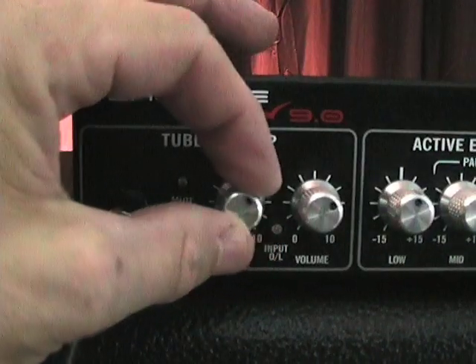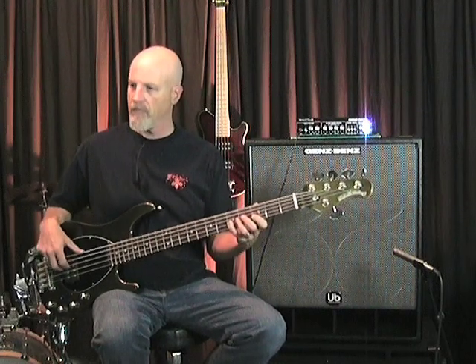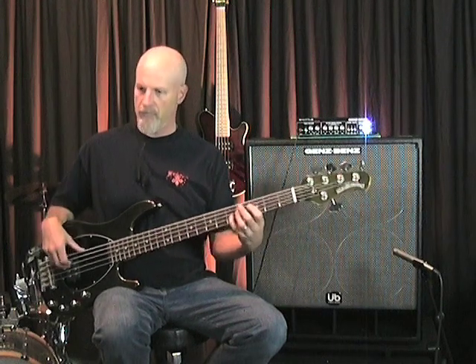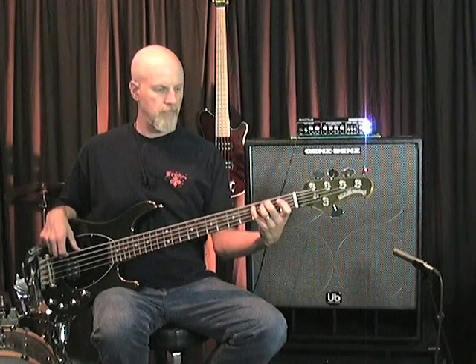Like the 6.0, the 9.0 head has a tube preamp, and with the gain structure you can get it loud and clean, or dial in some nice tube grit. I'm going to crank the tube gain, keep the channel volume low, and let's hear a little saturation. That's nice and warm, and you can EQ that any way you'd like.